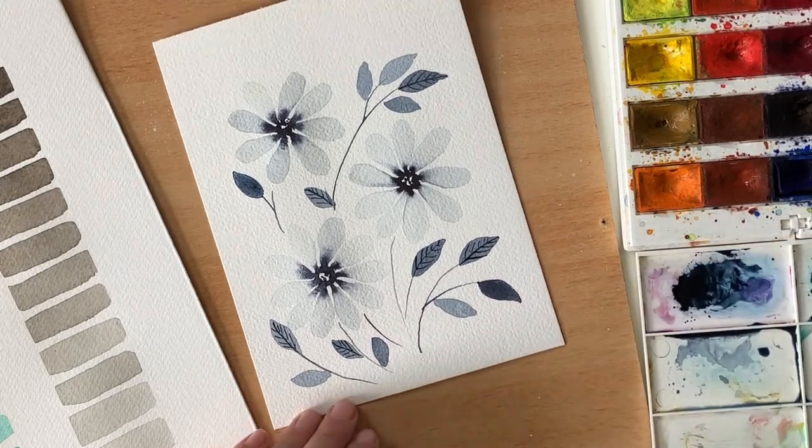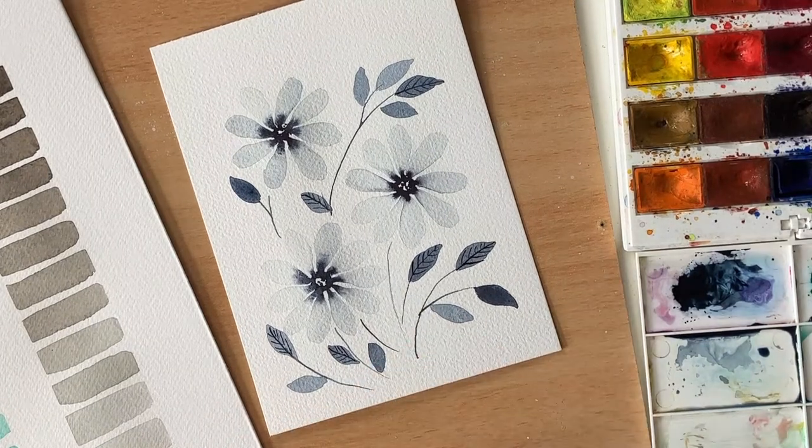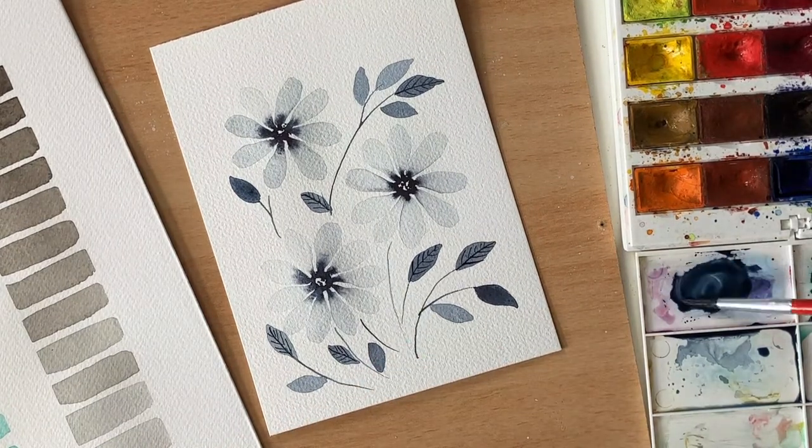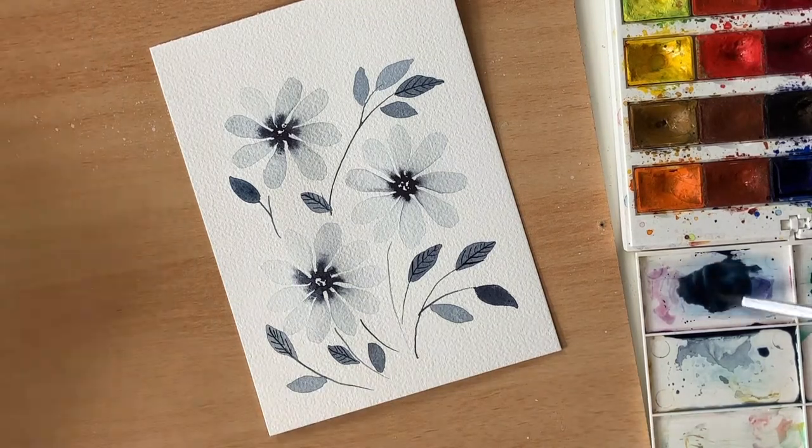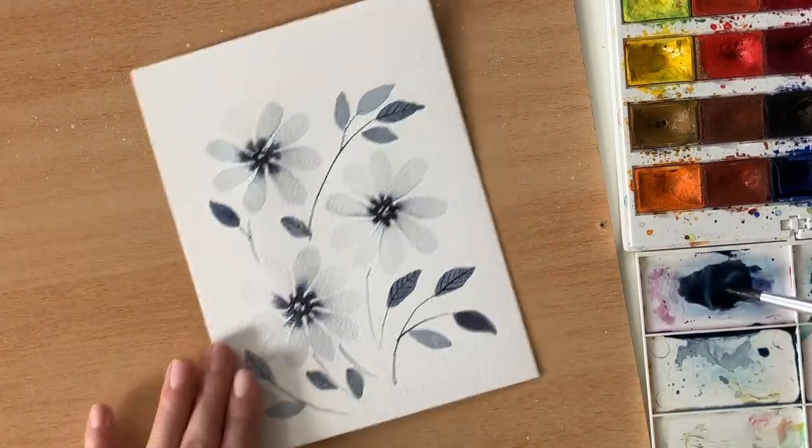As a finishing touch, I'm going to spatter some color over the painting using a darker mix, because I want the drops to contrast nicely with the light petals of the flowers. Make sure your paint is liquid enough so that you can bead it out of the brush easily.